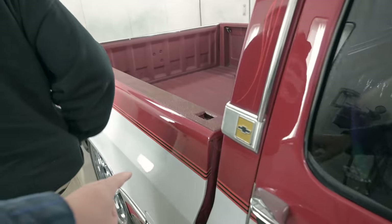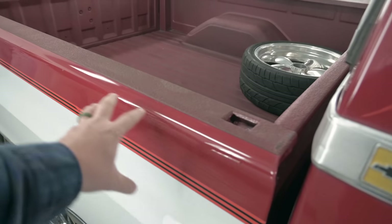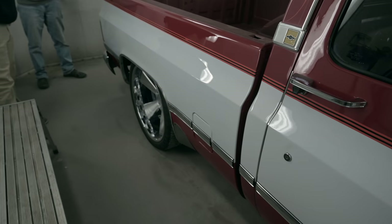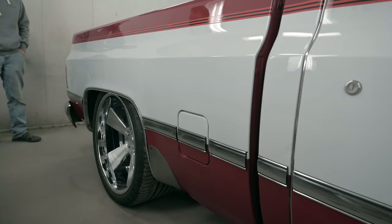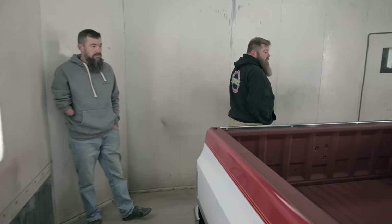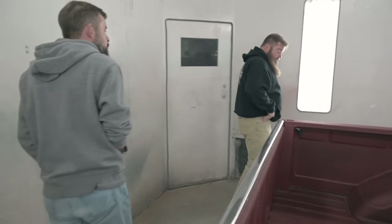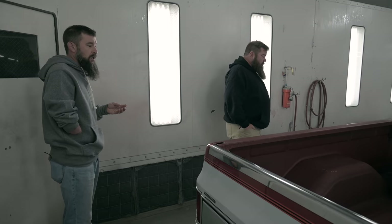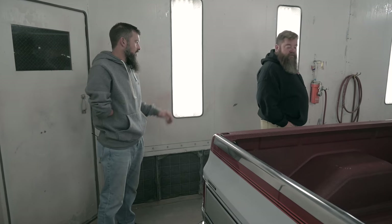This bed side right here is what really got us — just the way the red came to life. The white is just so much more white. And a lot of the texture in that old paint laid down too. Because you could feel it with your hand. And you can see it in the reflection under strong light — you could see those spots that had like dry spray in them from the old paint. A lot of that laid down. Looks good, man.